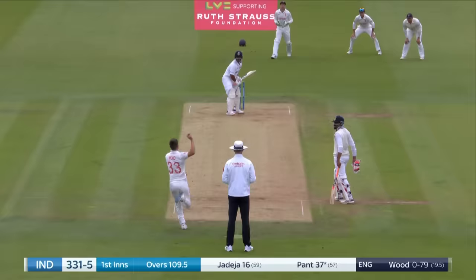And he nearly gets it. Does he get the wicket? David Lloyd called it. He needed a wicket, he's got a wicket for England, and it's that of Rishabh Pant.